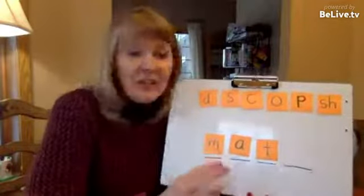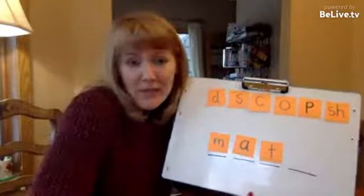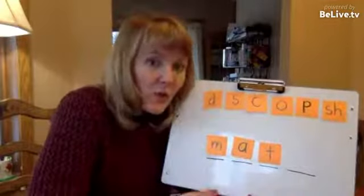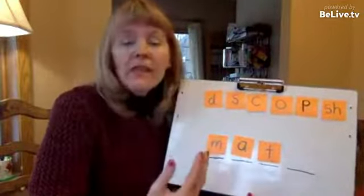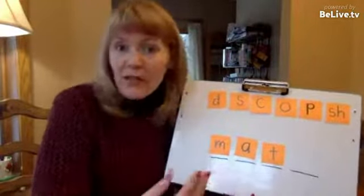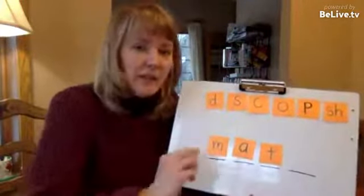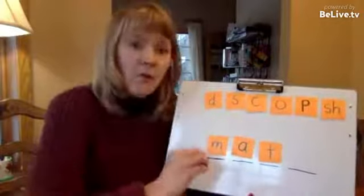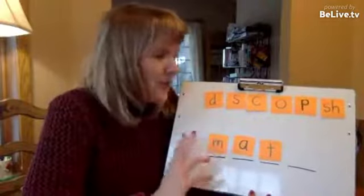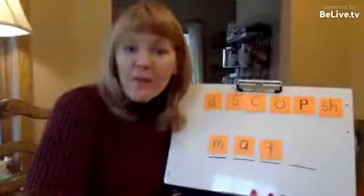That subtle difference probably seems ridiculously small if you haven't done it. But I find over and over again — with beginners who are three, four, five, or six years old, or experienced readers who are struggling at age 11, 14, or even 17, I've even done this with an adult — that this cognitive flexibility of pulling things in and out of words is a key that unlocks their decoding and their spelling. It's a very powerful strategy.